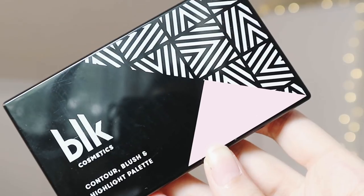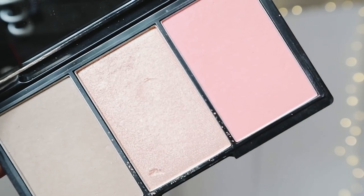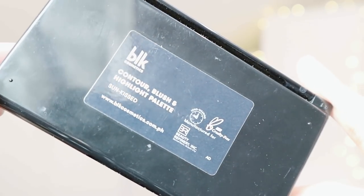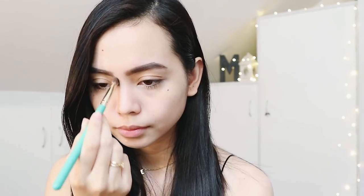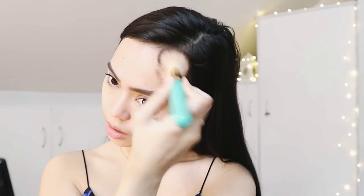All right, we are almost done. For contour and blush, we will use my current obsession — the BLK Cosmetics Contour Blush and Highlight Palette in the shade Sunkist. With the contour powder, I will just swipe that on areas that need more enhancing and dab a little bit of blush on my cheeks for a more natural rosy effect.